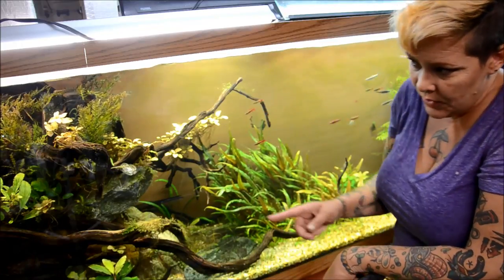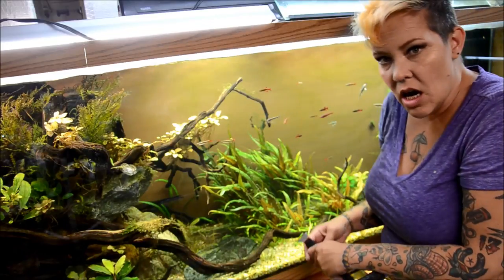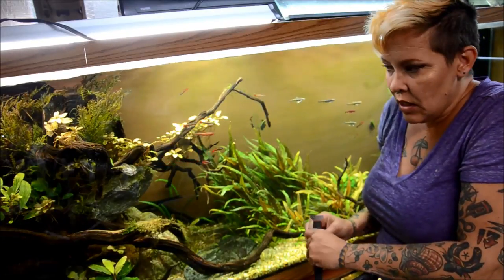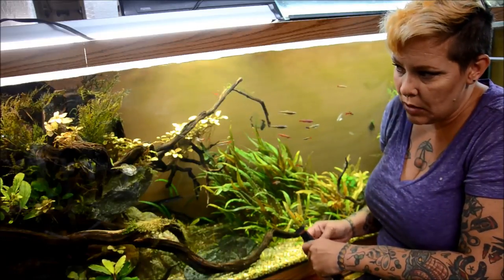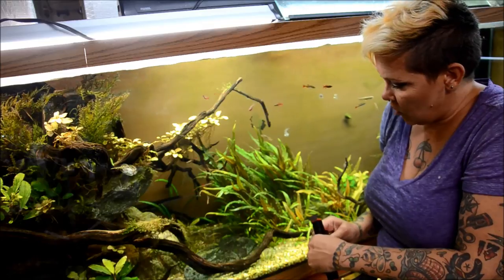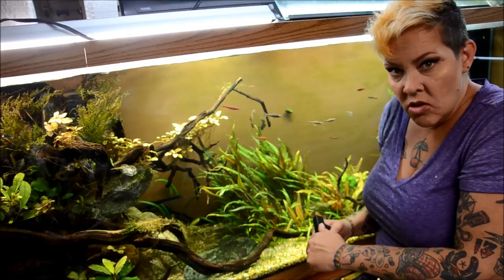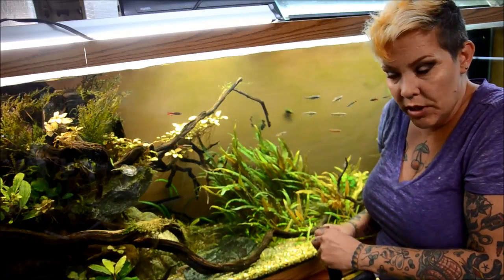I also went through and have been working on pruning this aquarium. A lot of the moss had gotten really, really out of control, so I yanked most of it out. There's a little rhinogobius female. And I'm going to clean my glass and add some more plants.